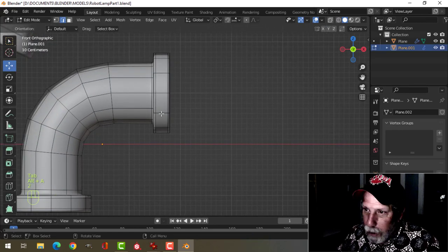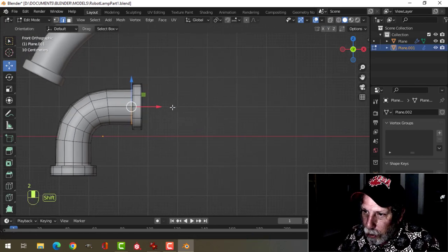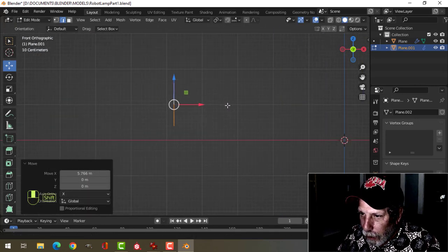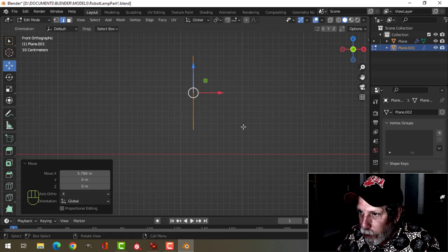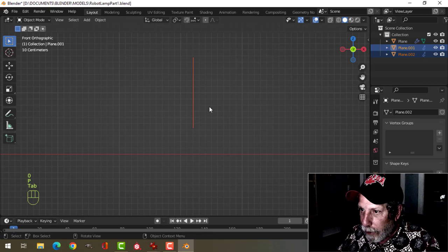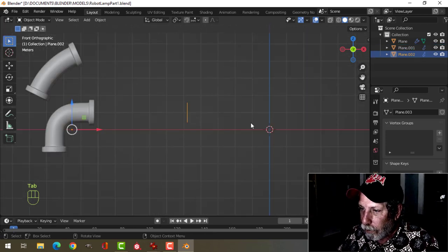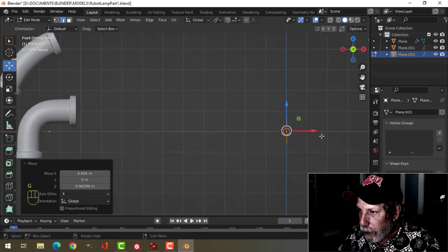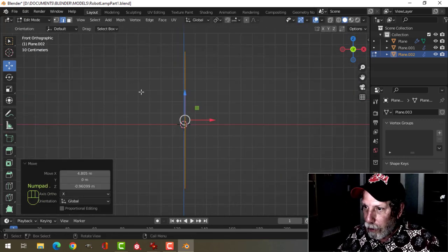I'm going to use a piece of this — I'm going to grab this circle, Shift-D, pull it out. I want to make sure that it's vertical, so I'm going to press S-X, zero, and P to break it out. I'm going to use that circle. Let's bring it back to here, pretty much. Press the period key to zoom in.